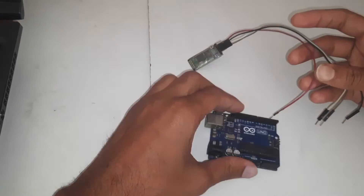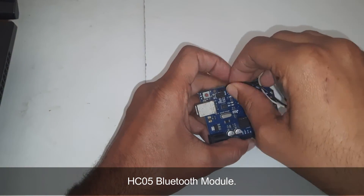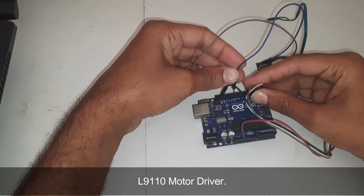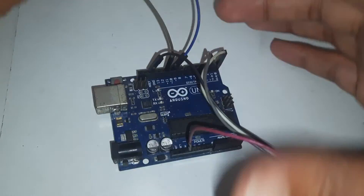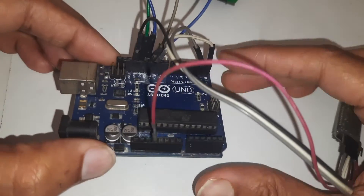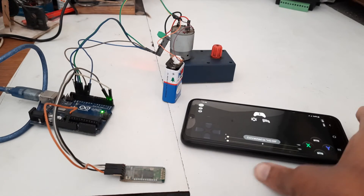Two of the pins are for power and the rest are RX and TX — that is receive and transmit. So the RX will go to the TX and TX will go to the RX. Now the motor driver — the four pins of the motor driver will go to pin numbers 10, 11, 12, and 13 as given in the code.